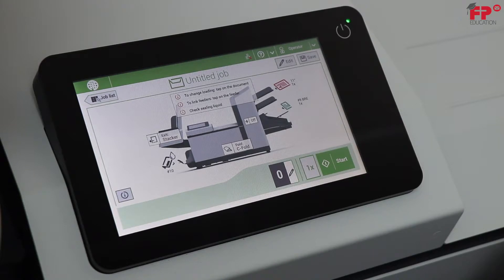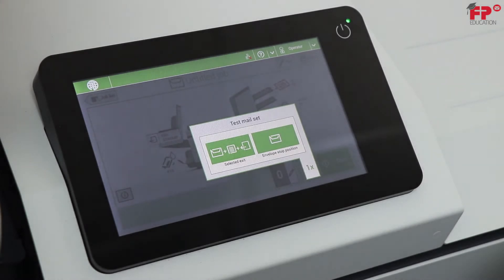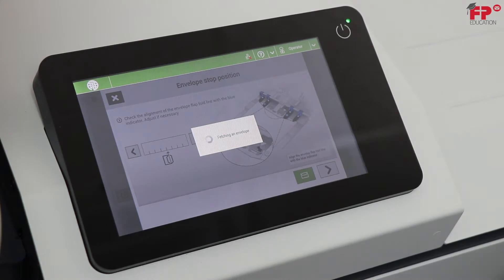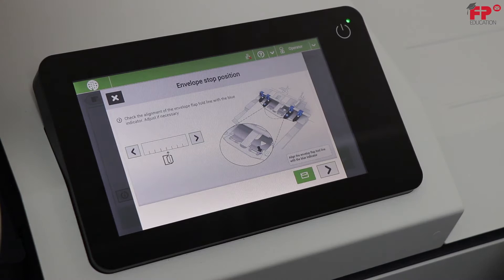Press 1x. Choose envelope stop position. Every time a new job is programmed, the envelope stop position should be verified or adjusted for reliable operation. The machine pulls one envelope up to the insert table and stops waiting for the operator to verify stop position and adjust it if necessary.